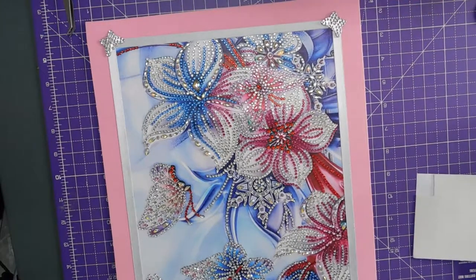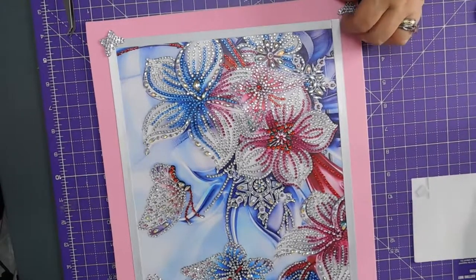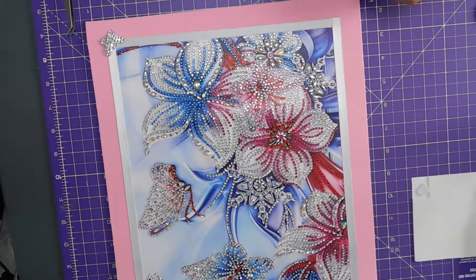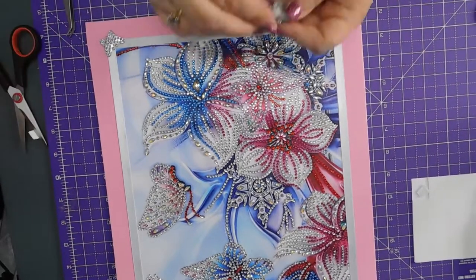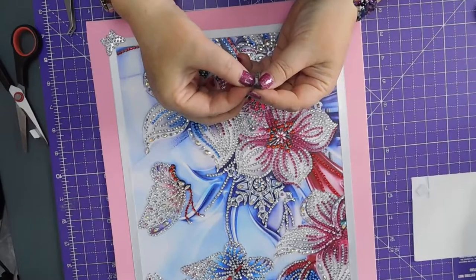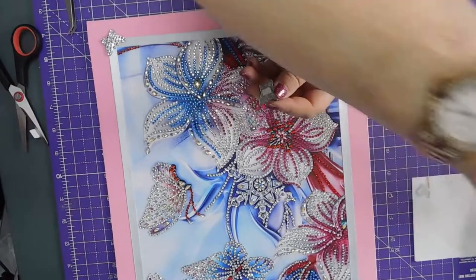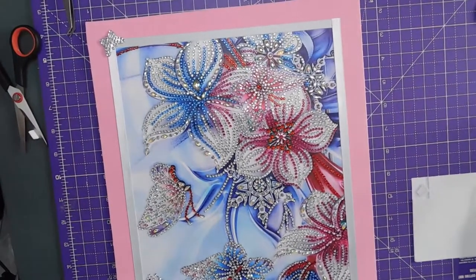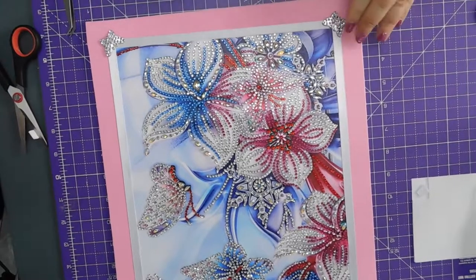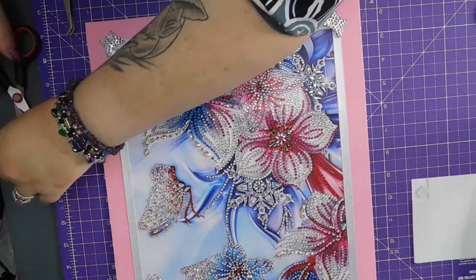So butterfly number one — bottom butterfly number one. Take that off, take that off, come on. Okay, so I need to be in the corner with the things, like so. And then this.